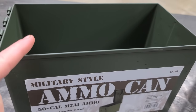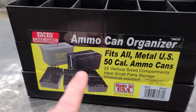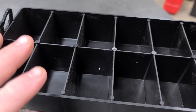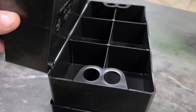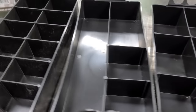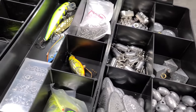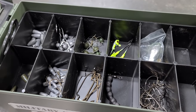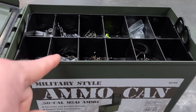Ammo box hack number one. This hack is pretty cool. It's a Harbor Freight ammo box and I bought an ammo can organizer off Amazon. It is the exact same size as your ammo can and it comes with three trays. It basically organizes your ammo box for you. After you get your trays filled up, you just stack them in your ammo box one at a time and then you got yourself an ammo can tackle box. That's cool right there.